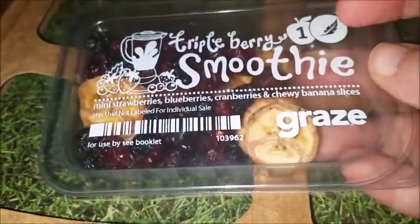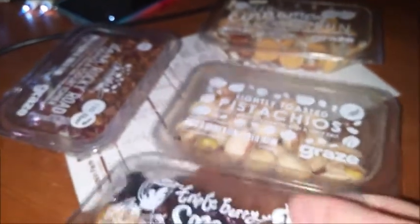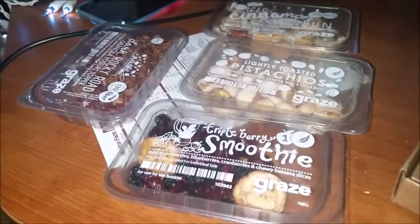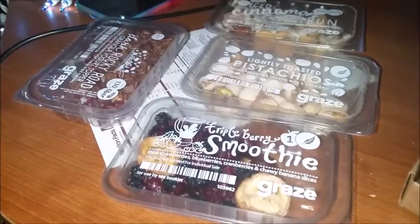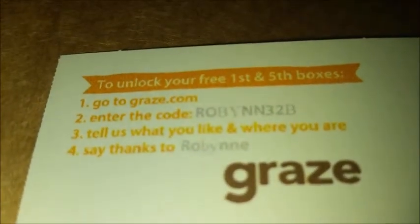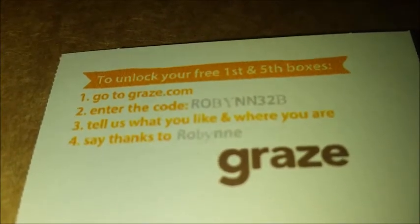So, I'm not sure what the one means up here, but that is what came in my little Graze box. I got this box for free because I got the code from another channel that I watch on YouTube. I hope you guys enjoy — the code is R-O-B-Y-N-N-3-2-B. I hope you guys enjoyed this video — like, comment, subscribe, and share the video.